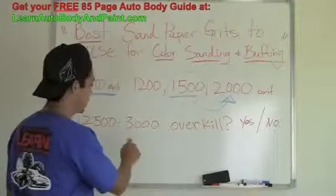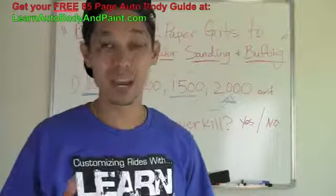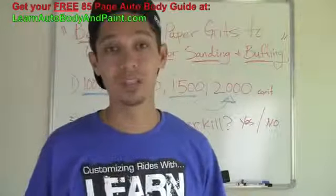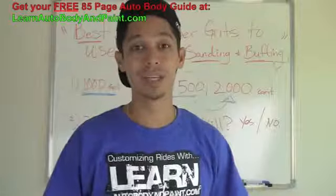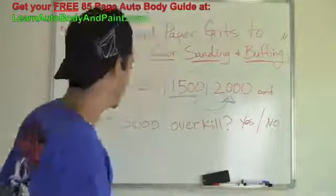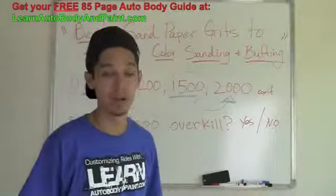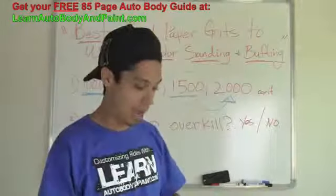2500 to 3000 grit is overkill — don't worry about it. You don't have to sand to 3000 grit. If you're the kind of person who wants to get really tedious, after 2000 you can wash it down with 3000, but you're going to be wasting your time. 2000 grit is plenty fine to buff over to get amazing glass-finish results. This myth is busted. Don't even bother getting 2500 to 3000 grit sandpaper — you do not need it. 2000 is the most you want to sand, and then you buff on top of that.